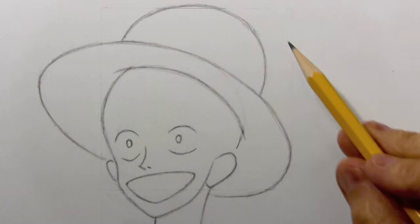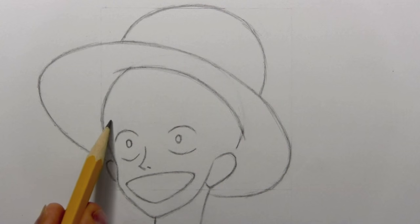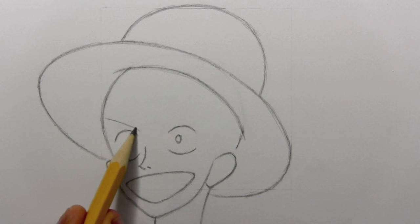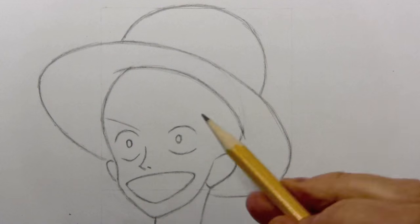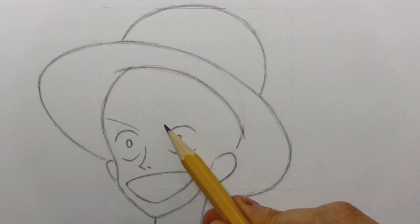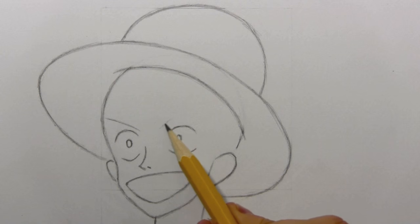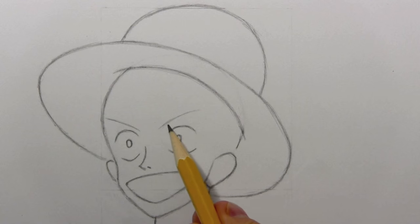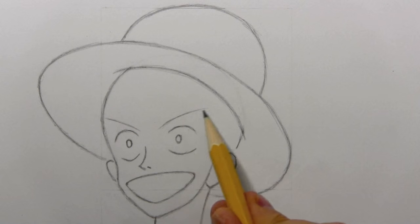I've erased the basic guidelines. The first thing to do is work on the facial details, in particular his eyebrows. I'm going to give him what I call angry eyebrows, but when you combine them with a smile, they tend to have a slightly sassy or mischievous look — and I think that certainly fits with Luffy's character.